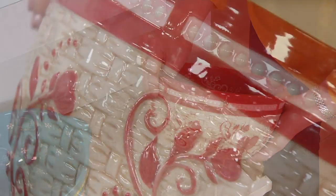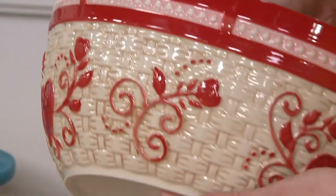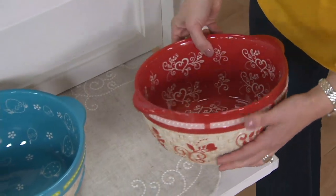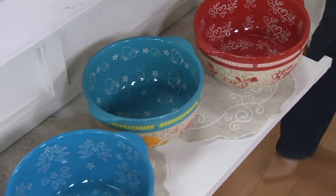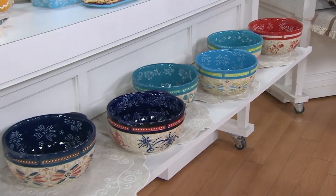The Romance pattern features that deep Valentine's Day red with light pink beading on the outside — just so gorgeous. We're showing you one bowl, but you get three. I don't look at this and think that's just for Valentine's Day — this is pretty year-round. You get three of them: a three-quart, two-quart, and a one-quart. The shamrock has been popular here so far — just let us know which one you want.